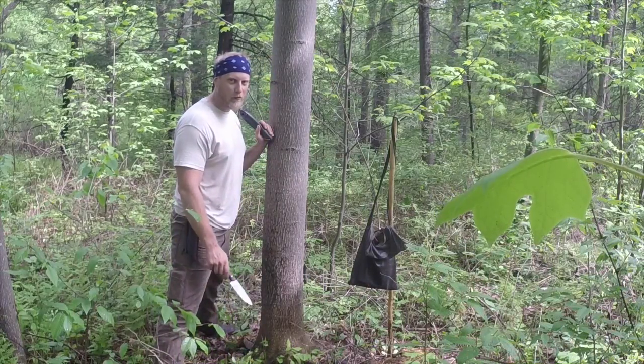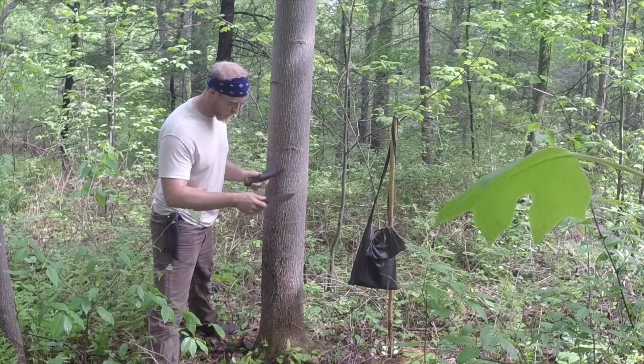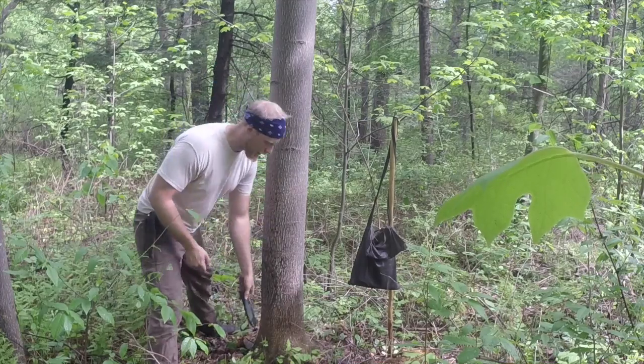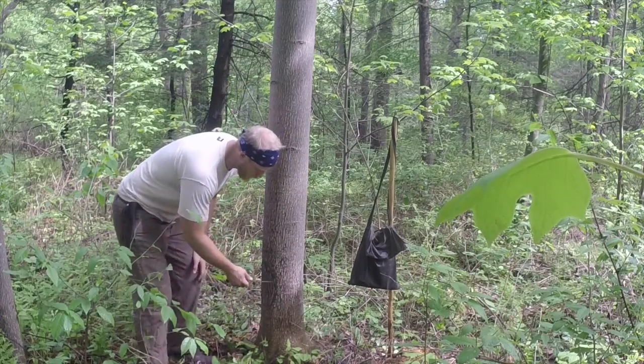The two tools I'm going to be using today are just my knife and my Baco. You can do this with a sharp piece of flint — it's just going to take a lot longer if you wanted to go the all-natural route.